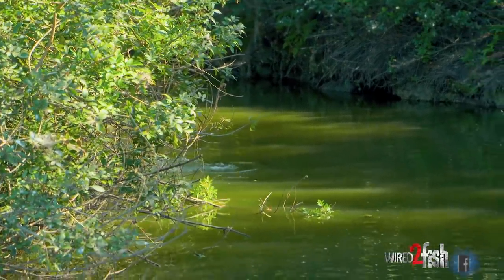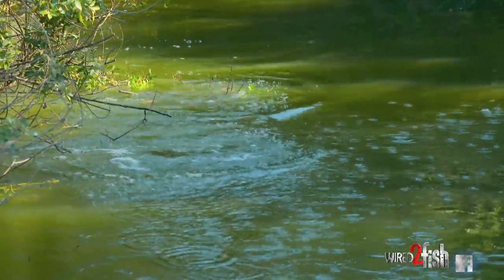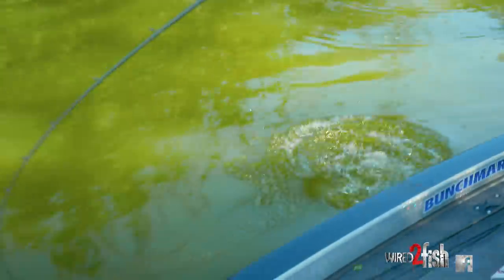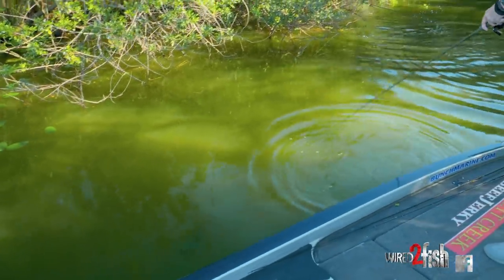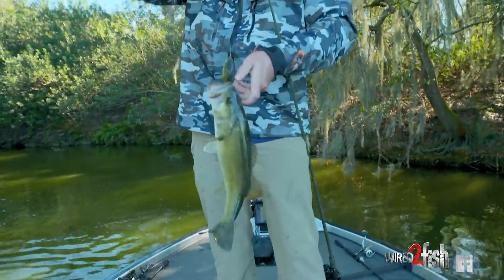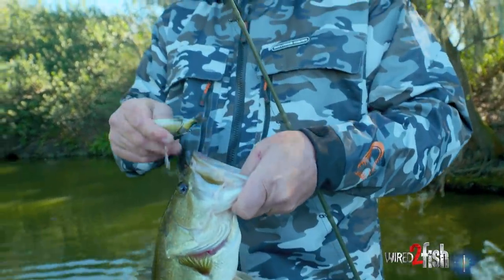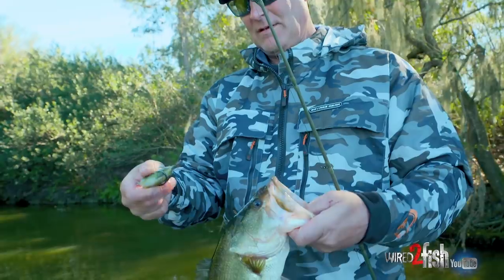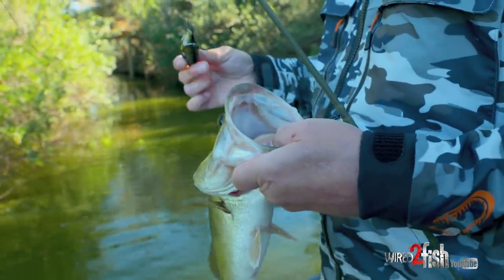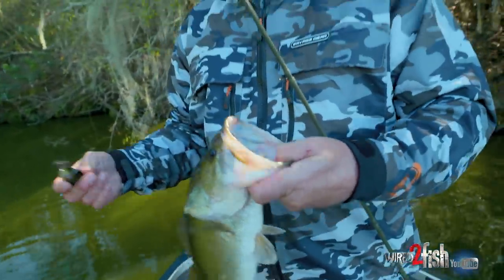Check this out. Open water. There we go. There we go. The old Slide Gill. Wide open water. Working it like a spook. It catches them.